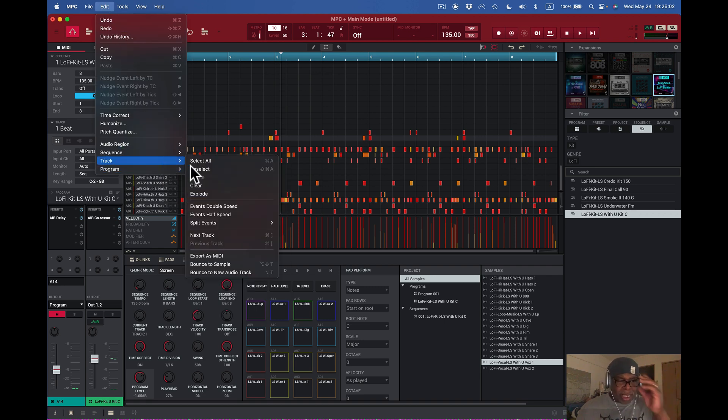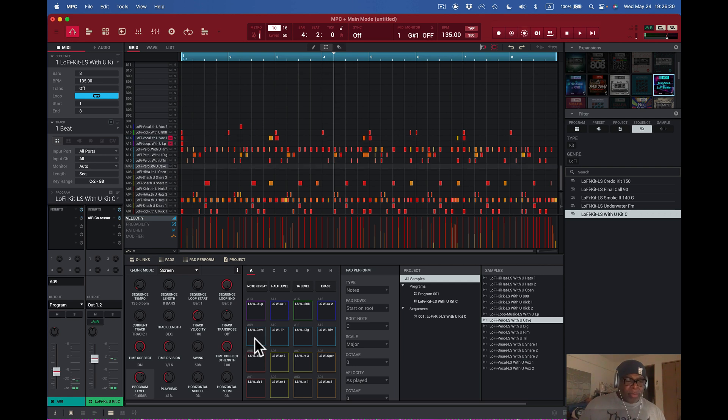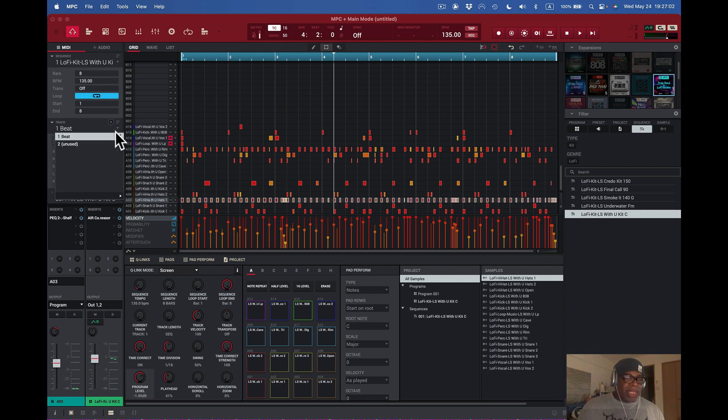Going back to Track, I want to look at the Explode function — this is really cool. Say I've got this beat going on and I want to separate everything out into separate tracks. Right now I can only see the pads. If I hit a pad and go to Channel, no matter what pad I hit it will always show that channel, and in that channel we have a compressor where I can add effects. What I want to do is take each pad and put it on a separate track — that's what I mean by exploding it out.